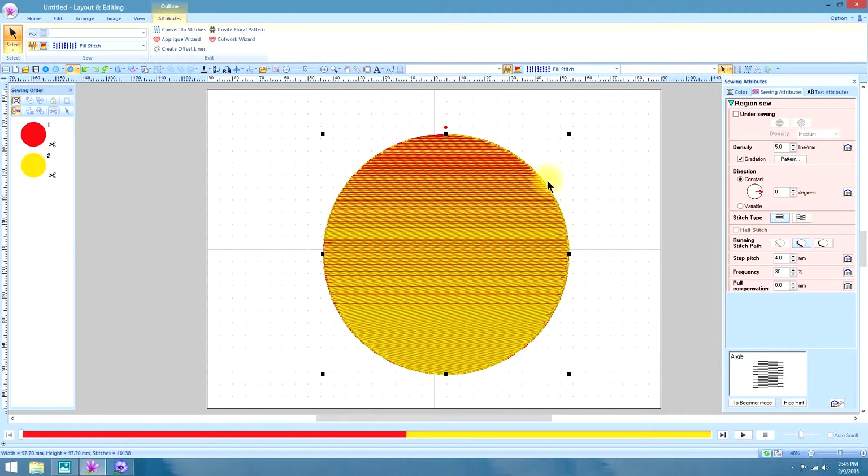And that might be more like it. But let me assure you that whatever you see on the realistic preview is probably not going to be what it looks like when you sew it out. You do need to do a trial sew out to ensure that you have the right percentages for your design.